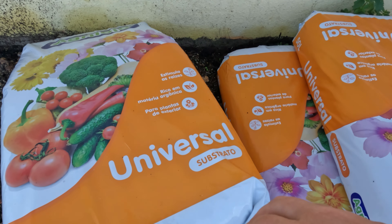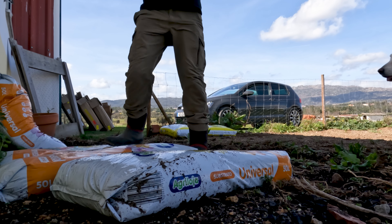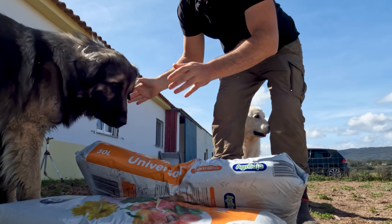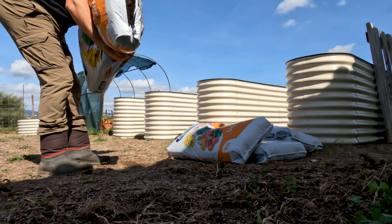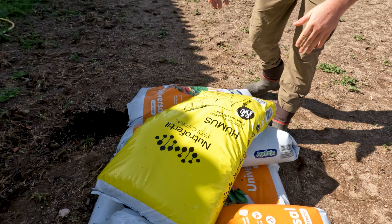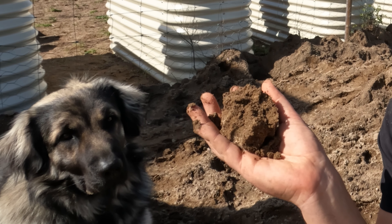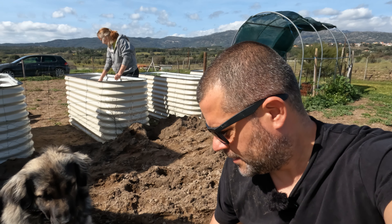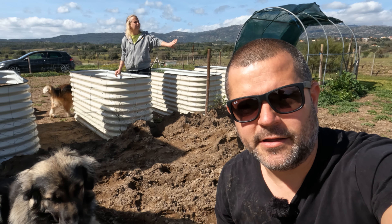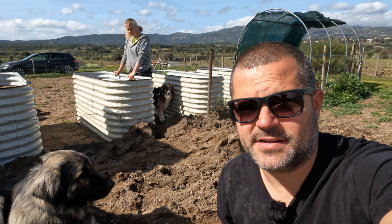We've got a bunch of bags of universal compost and we've also got some horse manure. Now to fill these beds up, last week we got a delivery of this stuff. This is basically what they call terra preta here in Portugal. This stuff is actually quite brown and sandy — it's not quite black earth as it should be — but we had a whole bunch of these tubs that needed filling and it was going to take a lot of stuff.